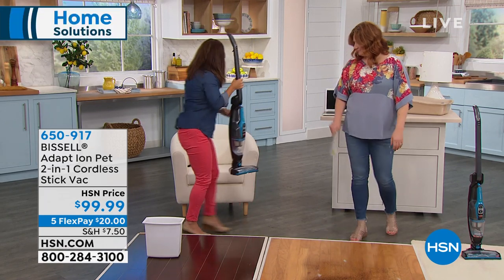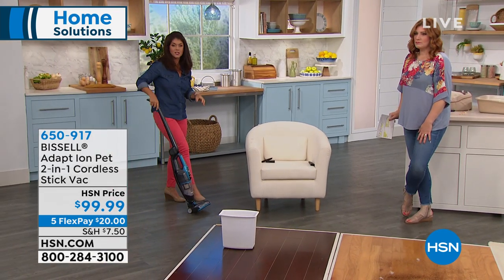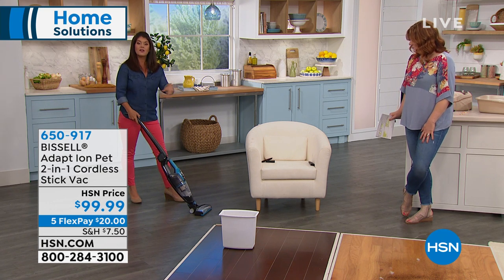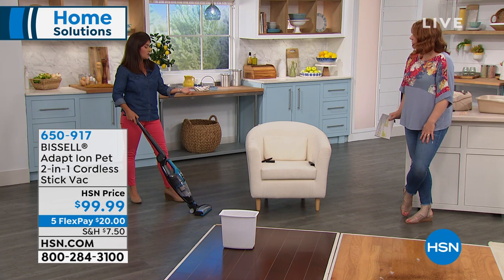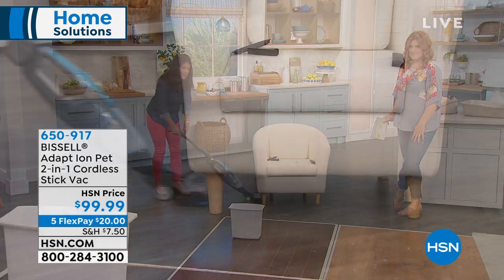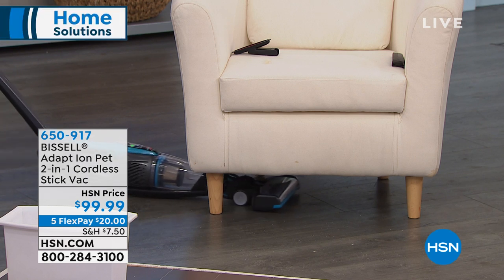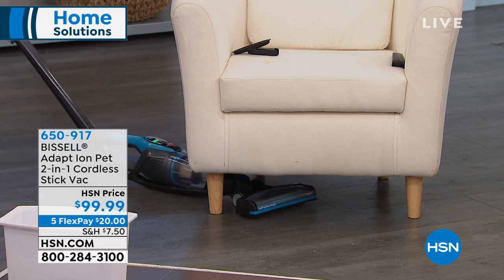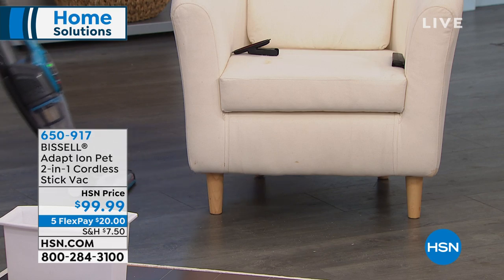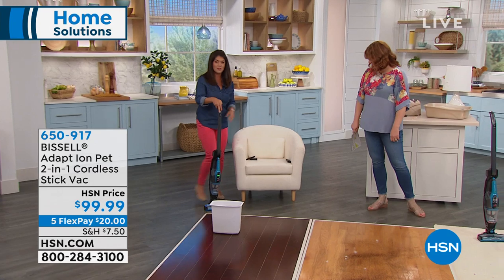It's five pounds. I love having something, especially for the summertime, that's easy when you want to get out the door. One push of the button — and this only takes a couple hours to charge, so it's always ready to go. Being able to go somewhere like this and look at how it fits right under the furniture — you're still getting that great swivel to get all the dust bunnies, the little hair from dogs or cats.